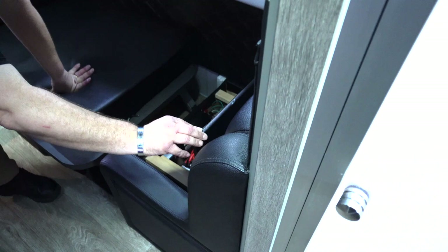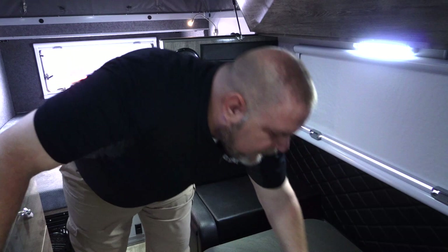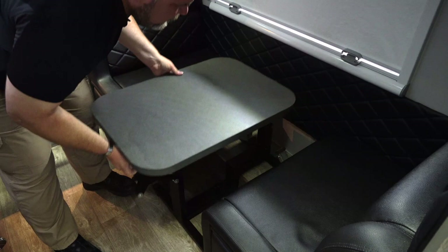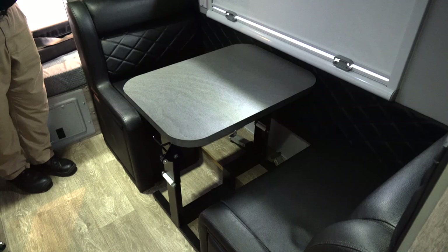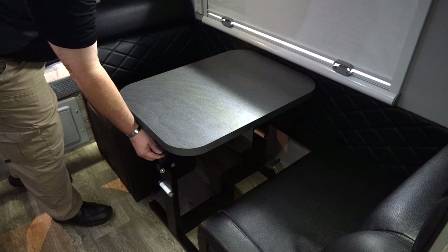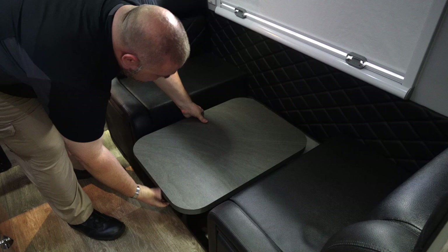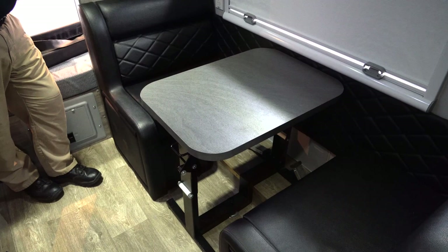Raising the table back up and locking it in place, we now have the dinette configuration. The handle raises the table up or lowers it down, so you can convert between bed and dinette. Here it is in the dinette configuration — you can sit and eat, fitting a couple of people. That's about it for the interior of the Classic 15.